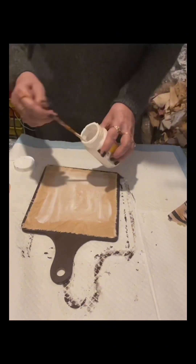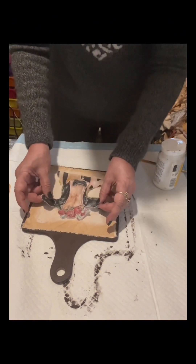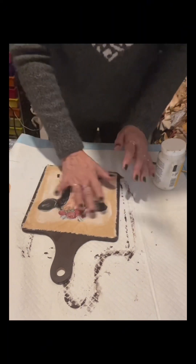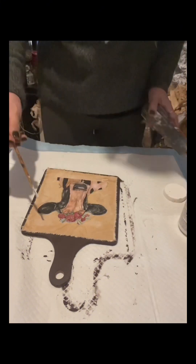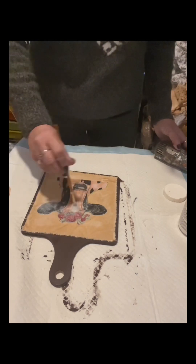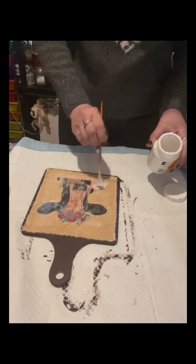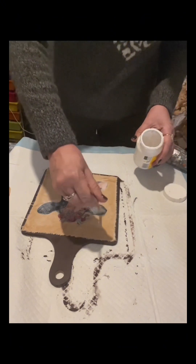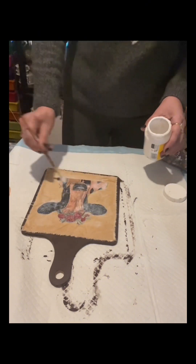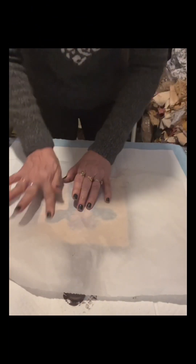I'm applying Mod Podge again to glue the napkin onto there. I'll slowly tap it with my fingers so it won't tear, then dry it, and once dry I'll apply Mod Podge to seal the napkin. I'm using a fan brush — I love using the fan brush with Mod Podge because it's very gentle on the napkin.